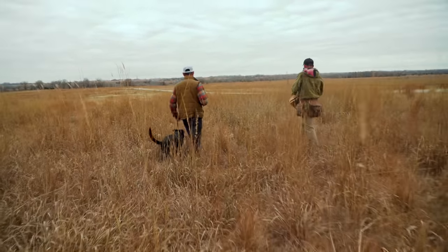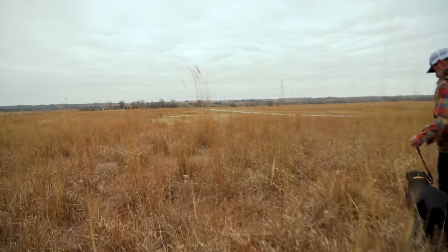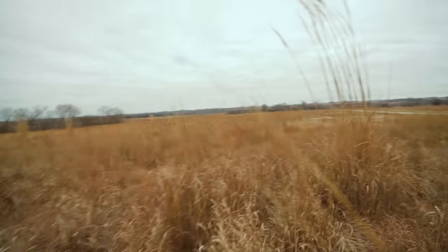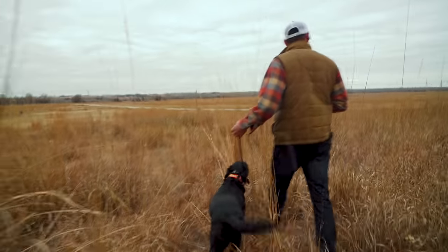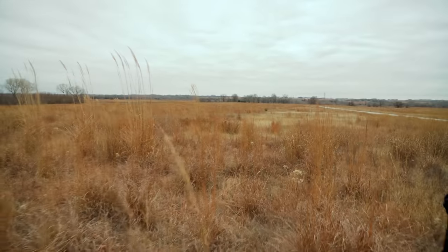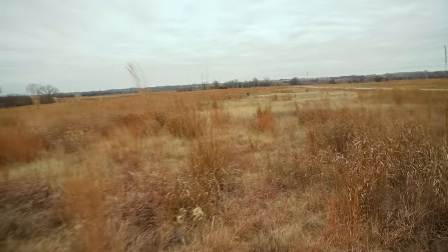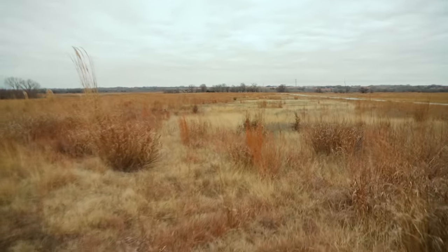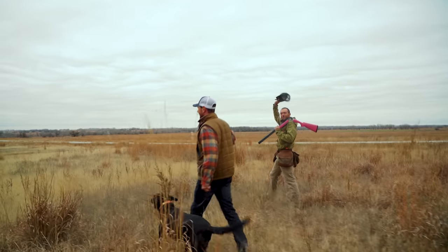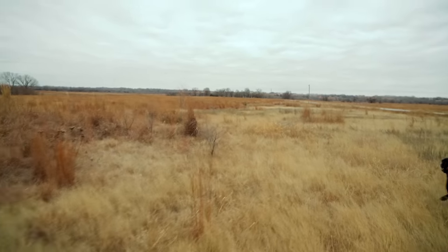Nixer's getting a little birdie down there. I think they're in the general area of where I put that first bird. Will we hear a beep? There it is — bingo! Yeah, bingo! Dog's on point, dog's on point. We've got a double beat, double beat, single beat — it's nice when you've got dogs on point you can trust aren't going to move in on a bird.